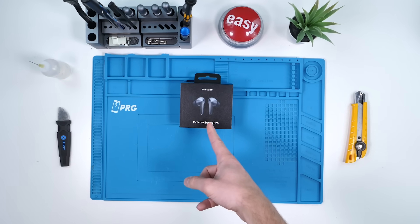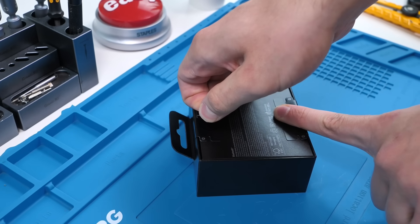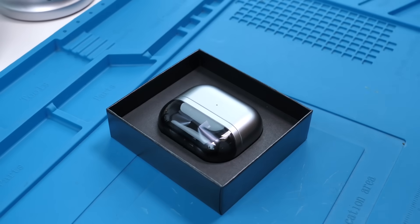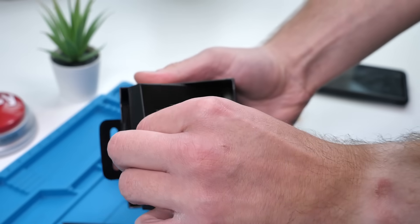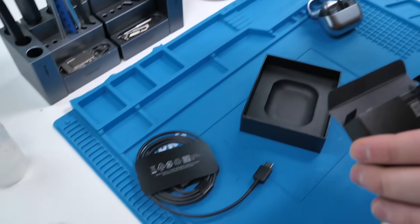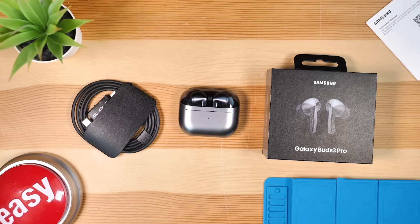Samsung's AirPods — I mean Galaxy Buds 3 Pro. These are Samsung's latest and greatest earbuds, but there's a huge problem with these types of devices. They're both expensive and typically unrepairable. Most of these end up in landfills once the battery inevitably dies. But the last generation of Samsung Buds were surprisingly repairable according to iFixit. Will these be the same?